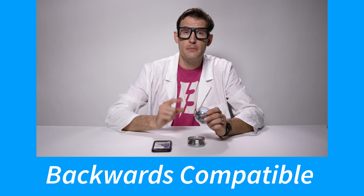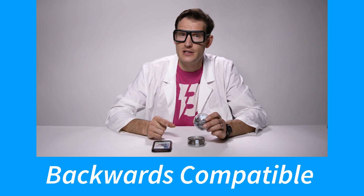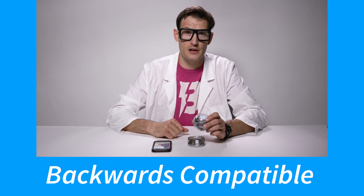But we all know it's what's on the inside that counts, and Sphero Bolt packs a punch with five incredible new features. Bolt is also backwards compatible with all programs and activities in the Sphero EDU app built for Spark Plus and previous Sphero models.